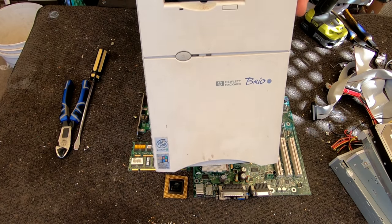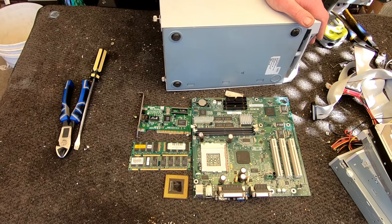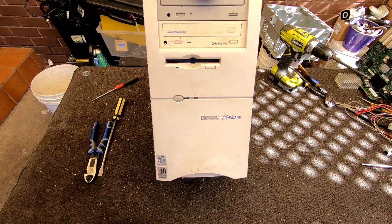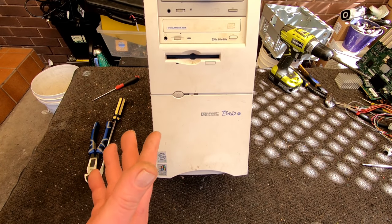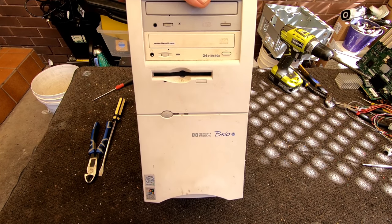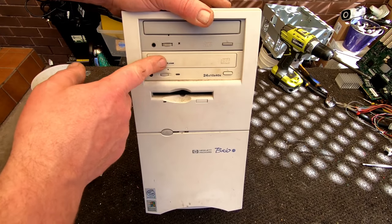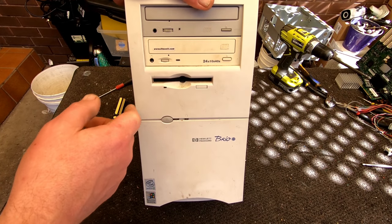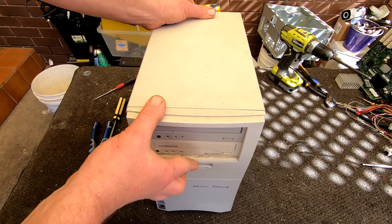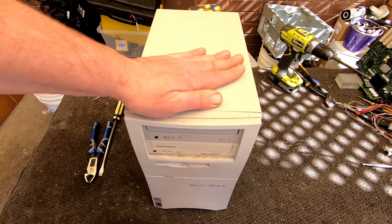Next one - this one's got a Pentium 3 in it. We'll just have a quick little look at that and go on to a few other things. Let's have a look at this Hewlett Packard Brio, quite an unusual one but it's just very rusty and dirty. Not my kind of thing for my own collection. It's running the Pentium 3 on Windows 98. Again we've got a couple of CD drives and a floppy. Not sure if there's a hard drive in there but it's reasonably heavy - it might have been one I just picked up off the street in hard rubbish. Let's get it done.